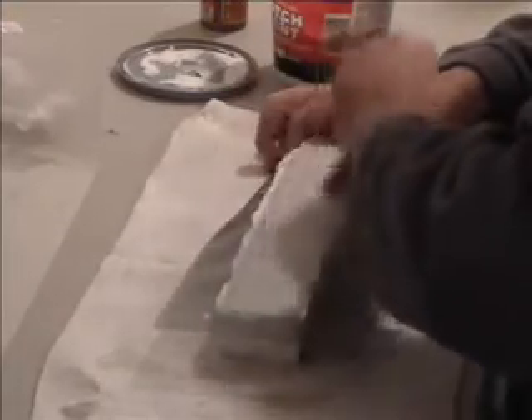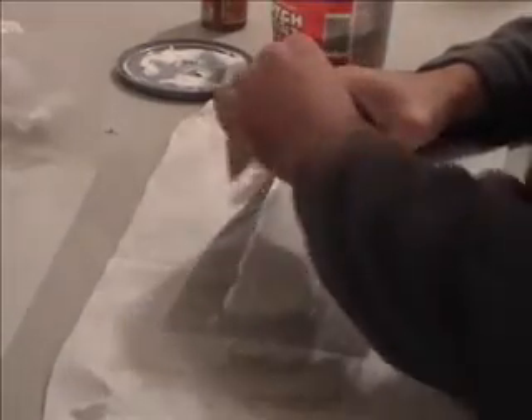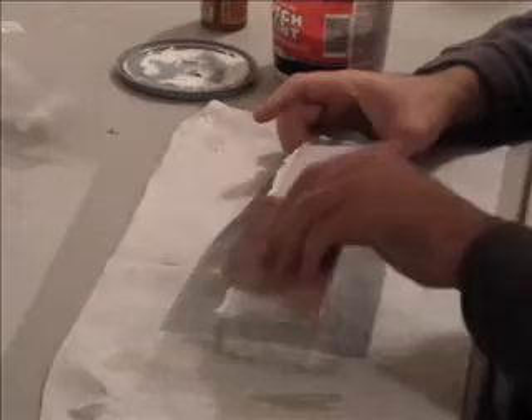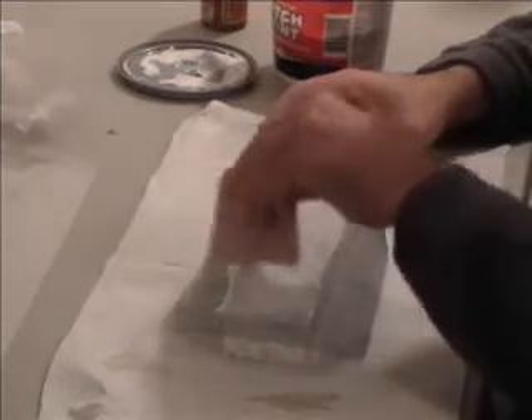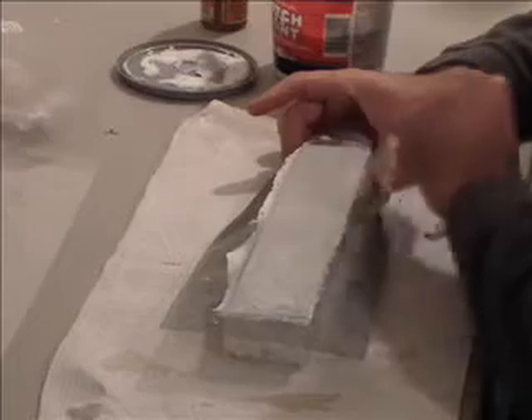Once you let this cure, come back and sand it with 120 grit, maybe something even finer than that afterwards. And after that, you can hit it with some Super 90 or perhaps Super 77, which has a better mist, and you'll be ready to apply a monocoat.